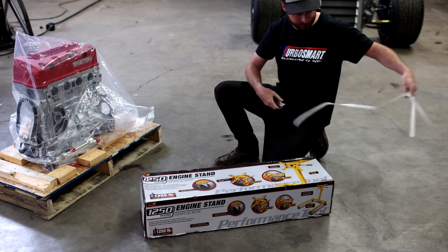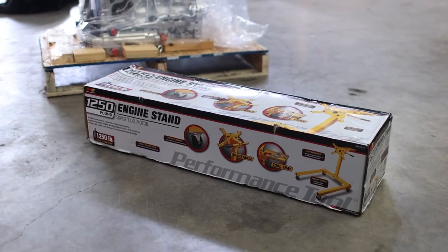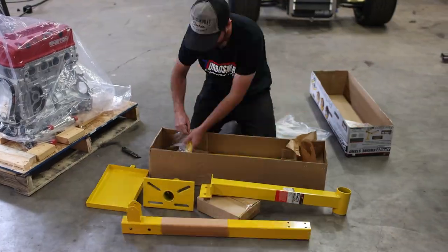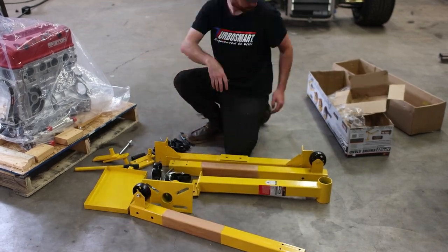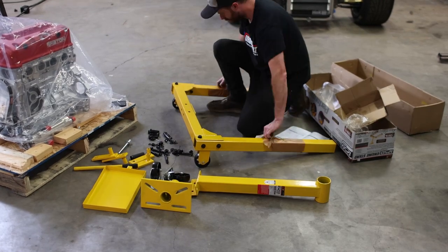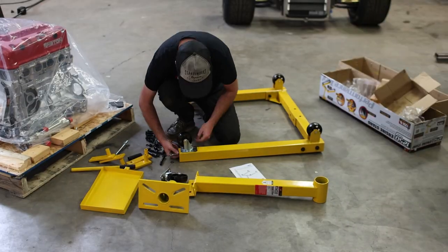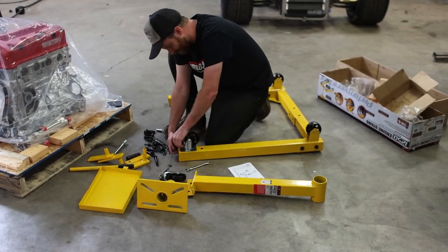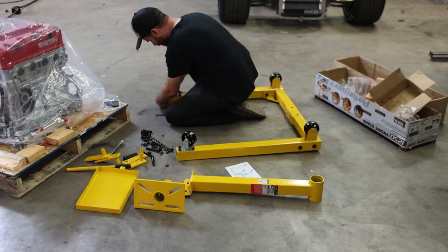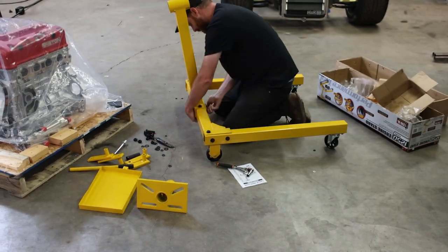I got one with a 1250-pound capacity. In all seriousness I needed a place to support this engine so we can dress it and get the rest of it figured out before it goes in the car. I bought the only engine stand I could find locally — it's fine, although the holes for the wheels were poorly drilled and had a bunch of slag on the backside, which made assembly a pain. Any four-wheel engine stand should do the trick; just avoid a three-wheeled one if you can.